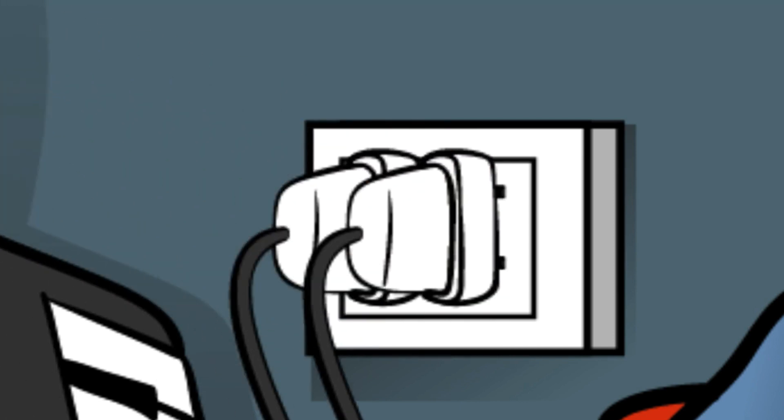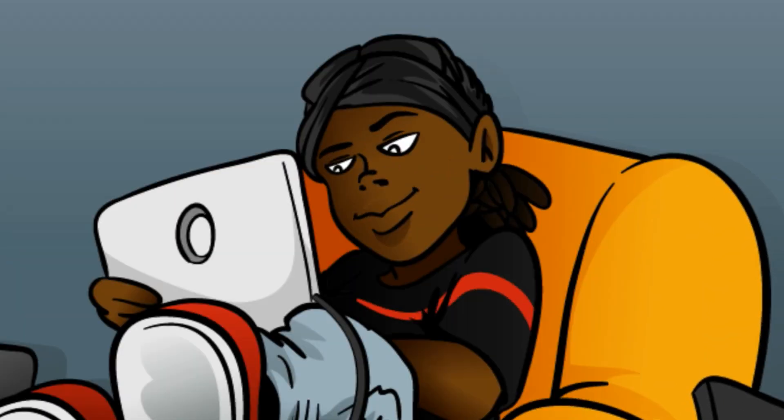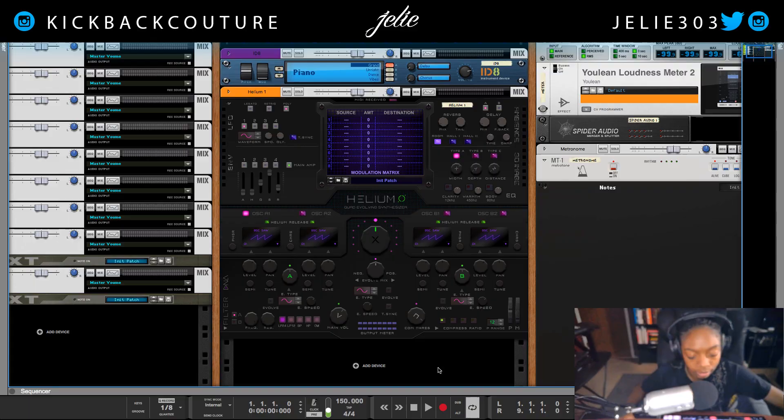What up everybody? It's your girl July from Kickback Couture. A new rack extension has dawned upon us — it is Helium from DNA Labs, and it is different than the previous releases as it's not a rompler like Acheus and Hydronexius.